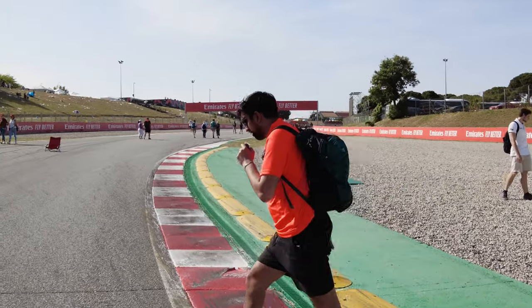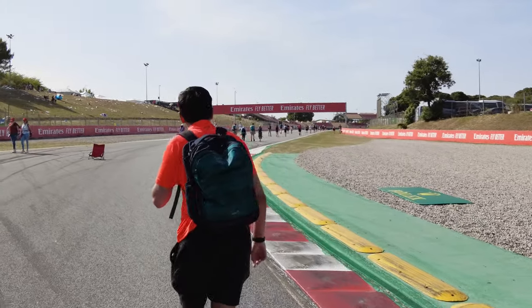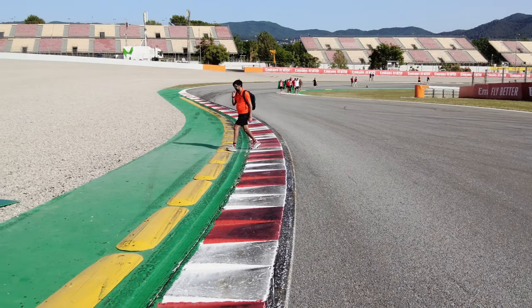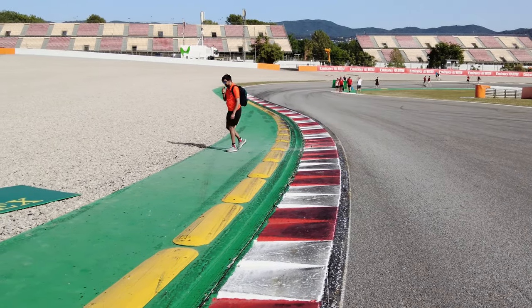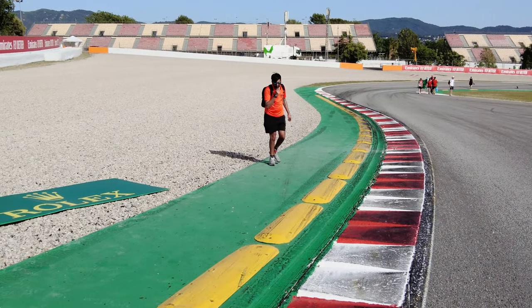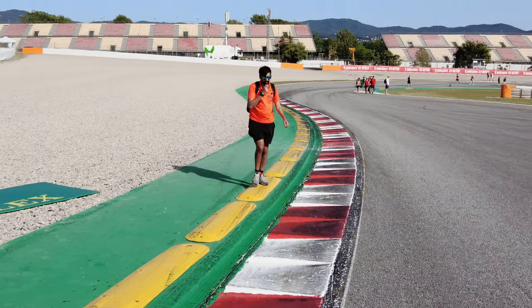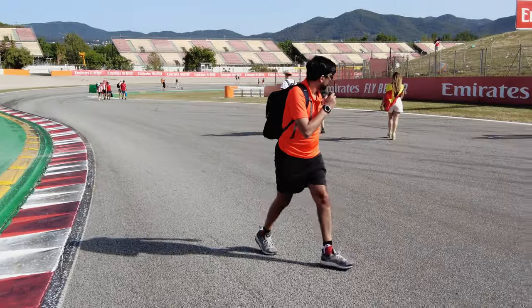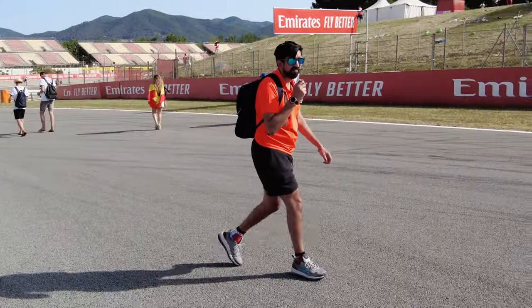That's obviously the apex for turn 8. It's a really really punishing corner - so many discarded bits of rubber here in the gravel trap. Tires are getting a real punishment going over the sawtooth curbs as well. You'll often see cars go side by side over here, and that means for the driver on the inside, you're punishing them even more.